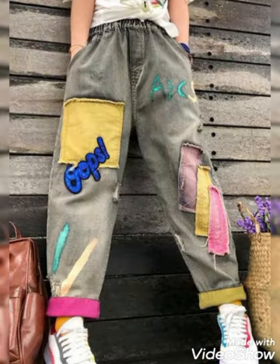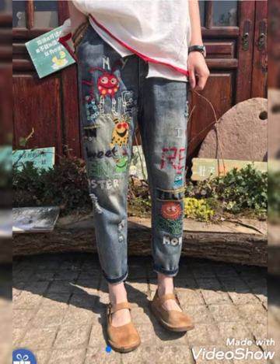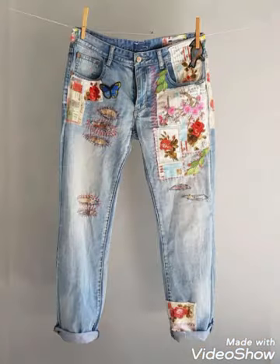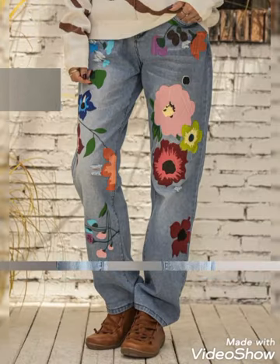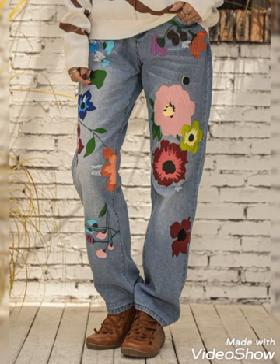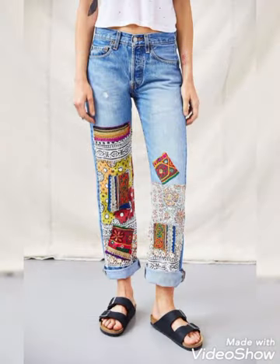You will see embroidered patch designs and other different kinds of patches with different prints like vertical strips, horizontal strip print, and dot prints. Different kinds of designing ideas are included in this video. All of these denim pants are embellished with different techniques and styles, and these are perfect casual wear or straight wear designing ideas which are unique.